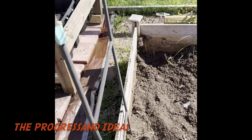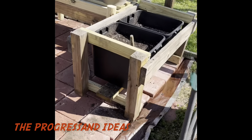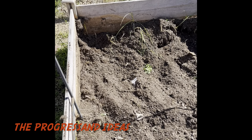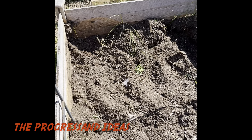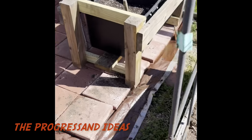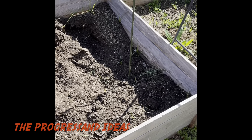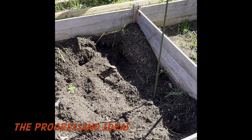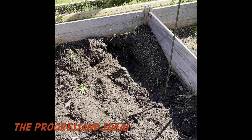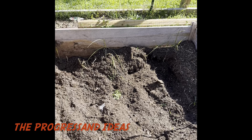I'm going to use this sifted soil for the new beds, but I still have to find a place to hold it once it's sifted. I might have to find a bigger tote to put everything I've sifted into, because I can't put it back in the bed yet. I could have finished sifting today but I got tired, so it is what it is.